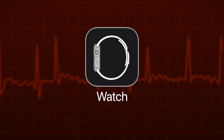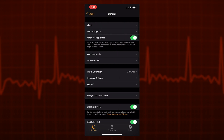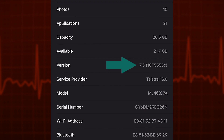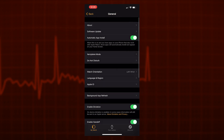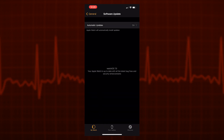The first thing we need to do is ensure the software on our Apple Watch is up to date. To do this, open the Watch app on your phone, then choose General, then About, and have a look at Version. For the ECG function to be available, you need to be on version 7.4 or newer. If you need to update, tap General at the top to go back a page, then choose Software Update, and follow the prompts to update your software.